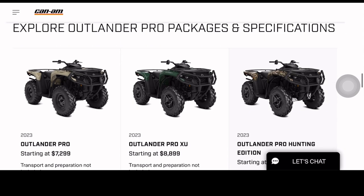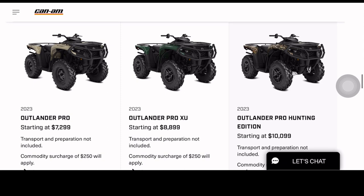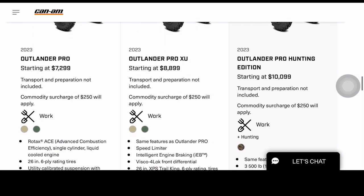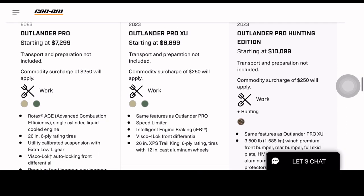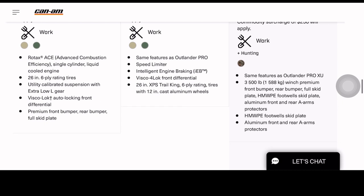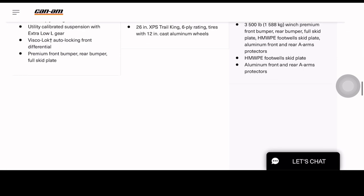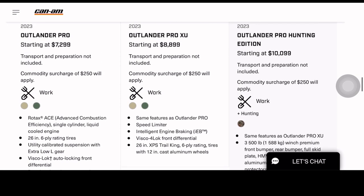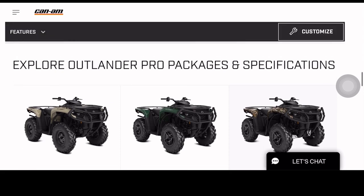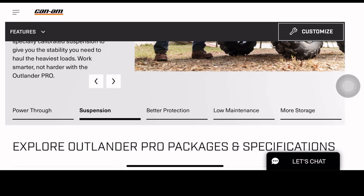Just look at the different lineups they have. As y'all can see, here are the models. Unfortunately, all of them have a single cylinder. I have seen people complaining about that, but I guess it's just more economical. It's strictly for work and hunting and all that.